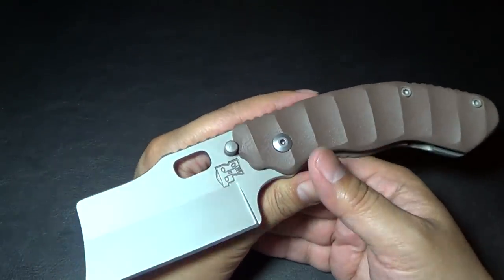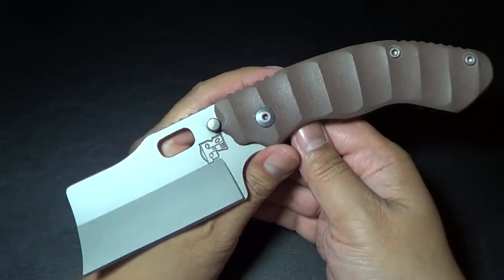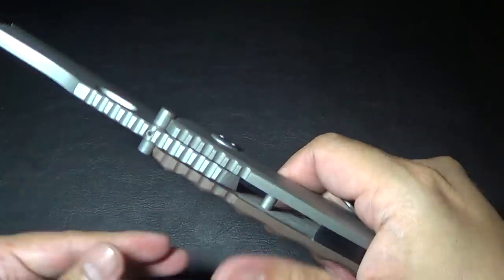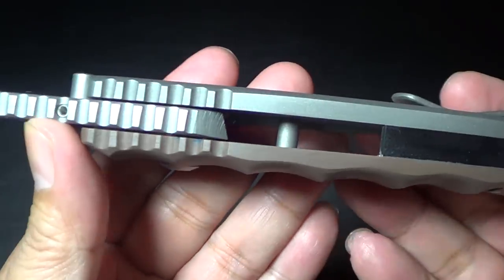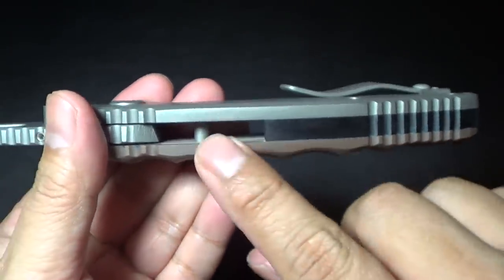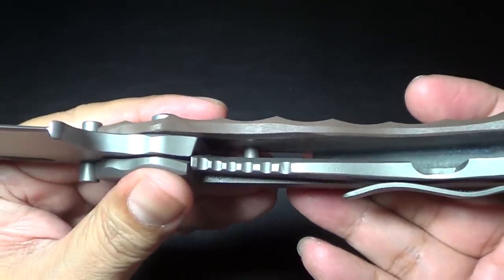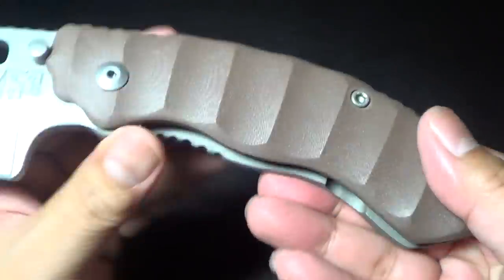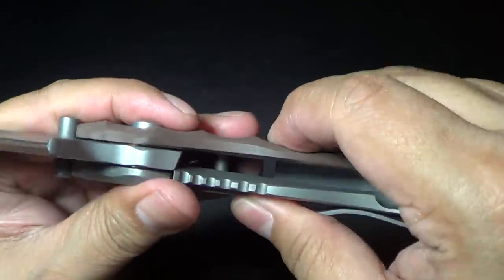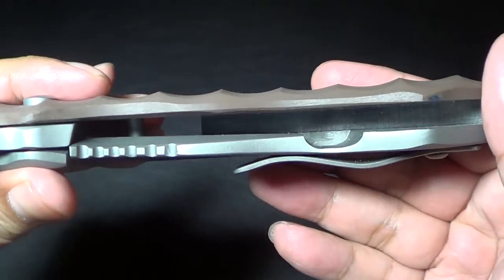He does what he says and he definitely delivered, so check him out. I think he's creating an Instagram account — I'll find out. Let me give you some more macro of how thick this is. It is G10 on one side and there are no liners, just to be clear. It's crazy thick G10 — you know how strong G10 is; this G10 is not going anywhere.